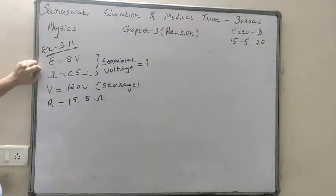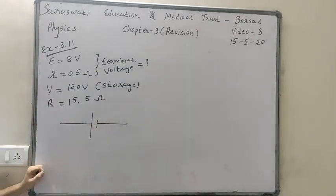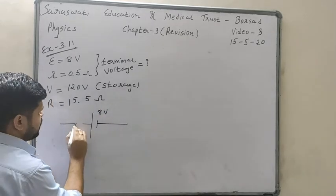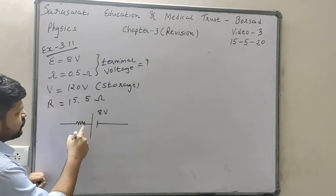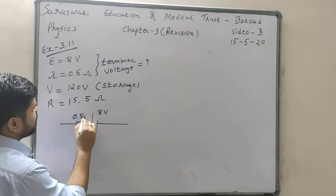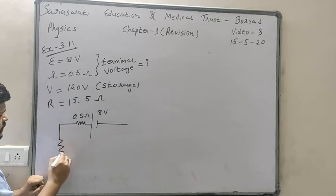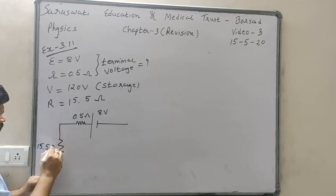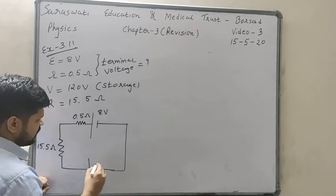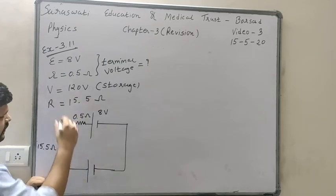We will draw this circuit. The 8 volt battery with 0.5 ohm internal resistance is to be charged. It is connected with an external resistance of 15.5 ohm, and the whole thing is connected to a 120 volt DC battery to charge the 8 volt battery.